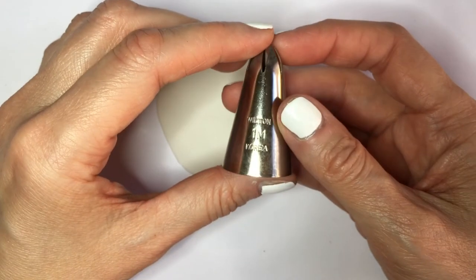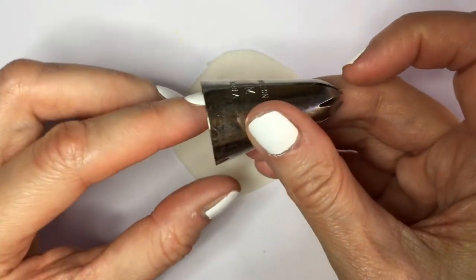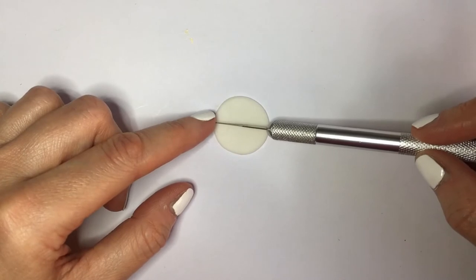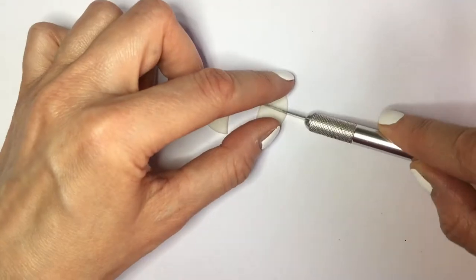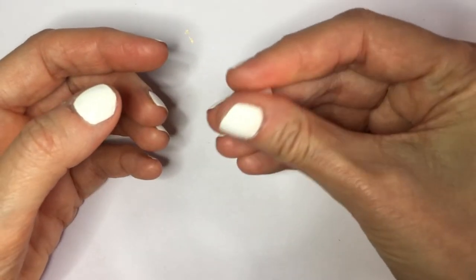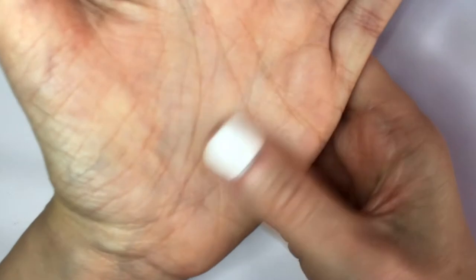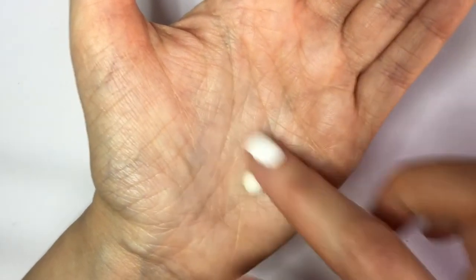I'm going to make one cut with the Wilton 1M, then use my exacto knife to cut four pieces of this first half, and then cut those in half. Then I'm going to make small spheres from those, so you're going to have four spheres. Just let them dry, because this kind of clay hardens with air.